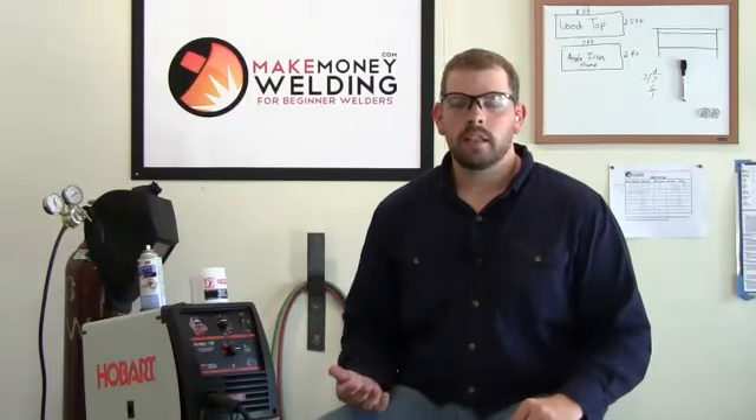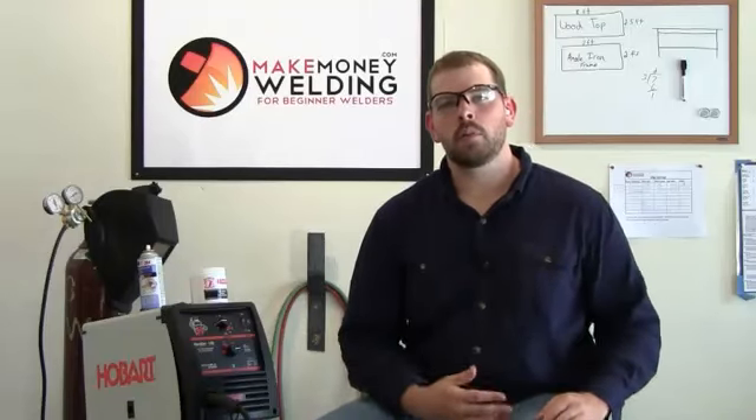Hey there, it's Garrett here, and in this video we're going to be talking about what MIG welding is and just give you an overview of exactly what MIG welding is and how it's different from the other welding processes.